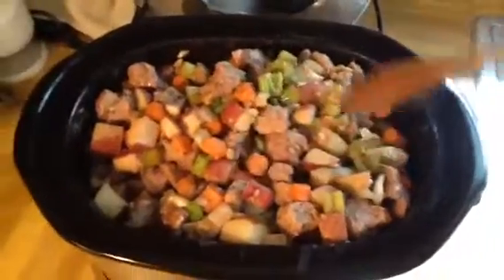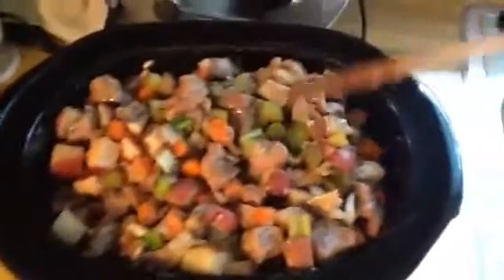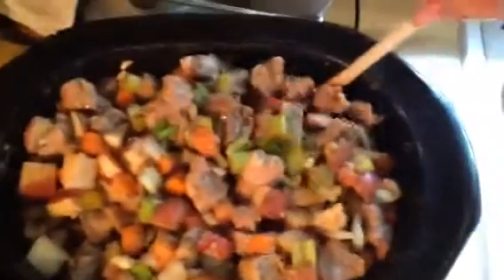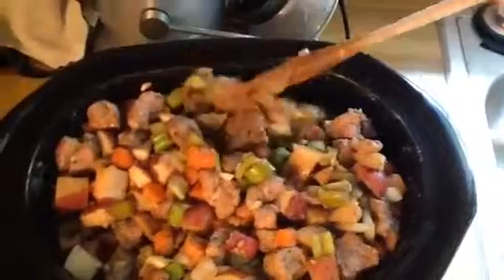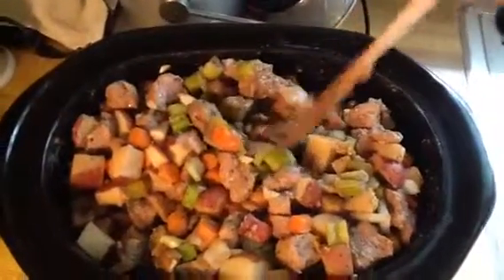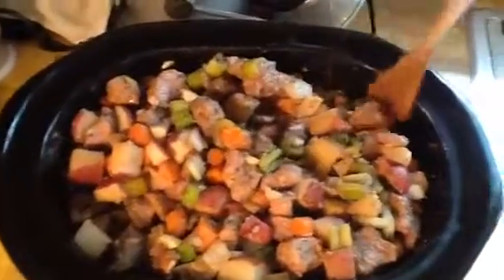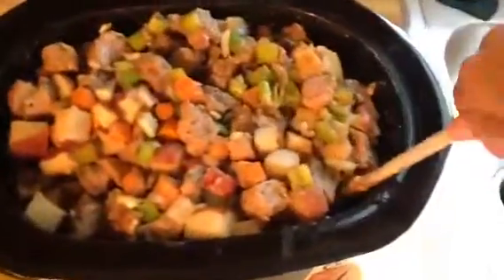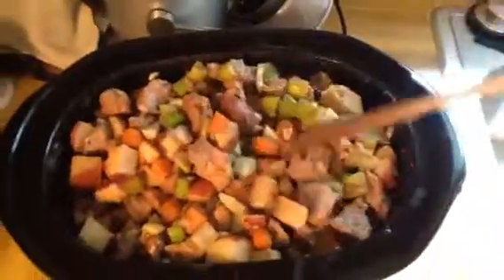This meal we'll probably eat for three days or something like that. My family will eat it hot the first day. Then I'll put the rest in containers and end up eating it for lunch the next couple of days by myself, because my family isn't really big on leftovers. It works out anyway.